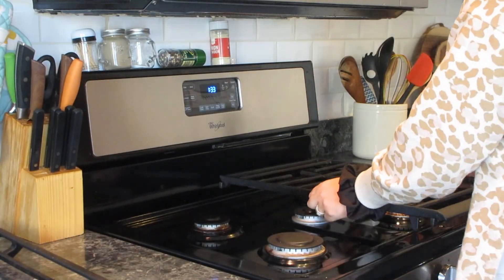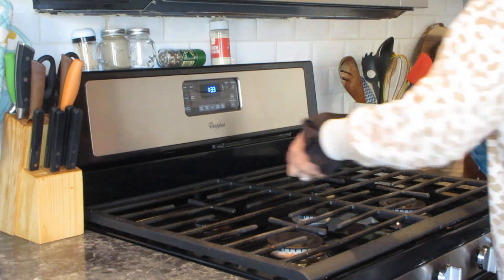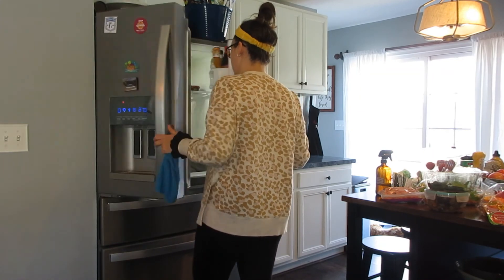Now that that's clean, I'm putting the grates back on. That's my little spoon rest I got from Hearth and Hand, and then a little teapot.